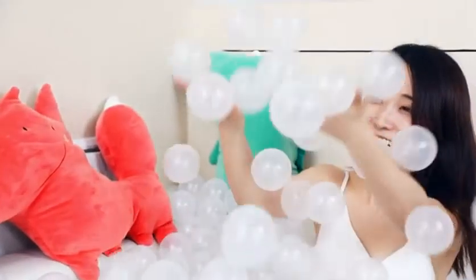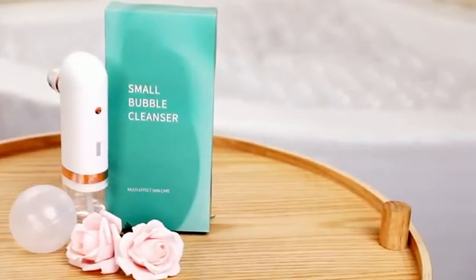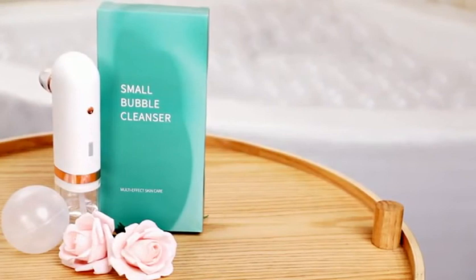Stay away from strawberry nose and show yourself comfortably and confidently. How much? Probably...